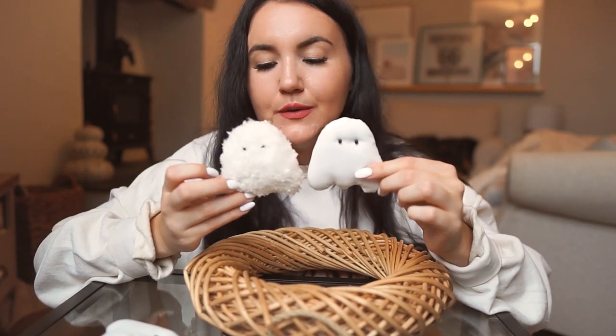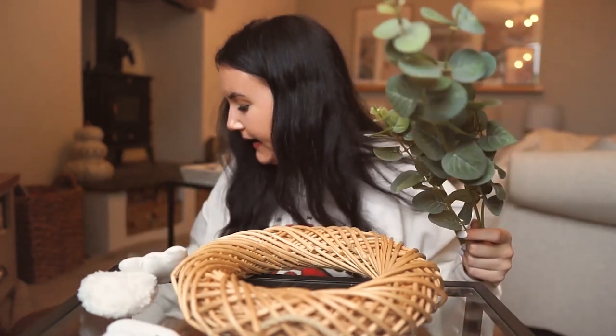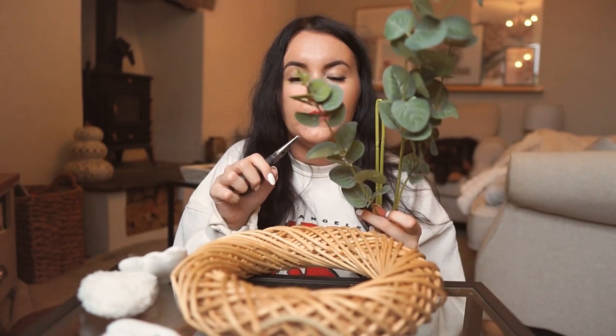I've made three little plain ones and two little fuzzy ones, and I'll show you how to make the hanging one, which is also how to make these but just without the loops. I wanted to make these so I could incorporate little hanging ghosts, and I might make a garland with these too because I love them so much. I've also brought in a little bit of faux eucalyptus, a leftover bit from another project, to incorporate and separate things up.